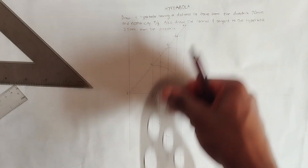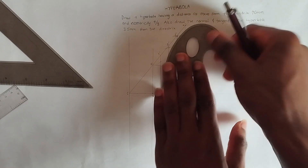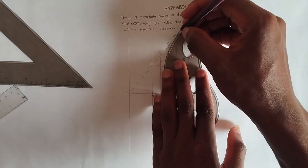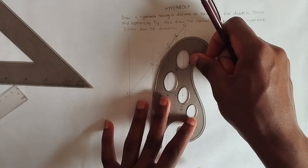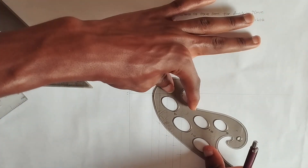Using all the marked points we now draw the hyperbola curve through them.